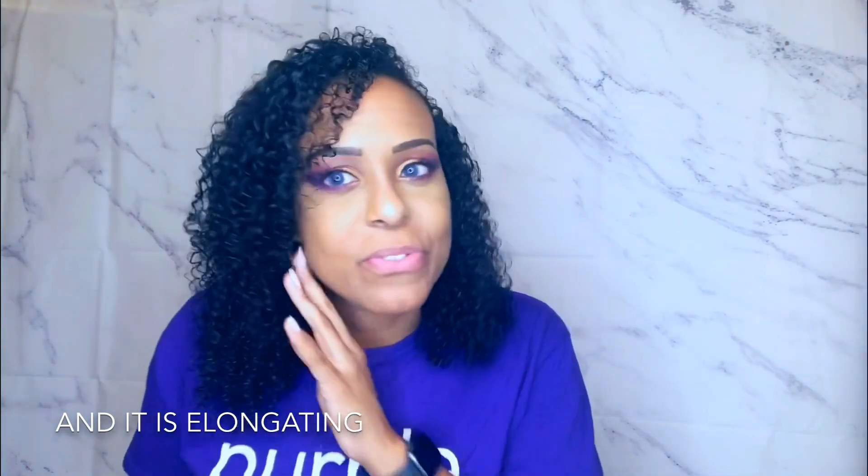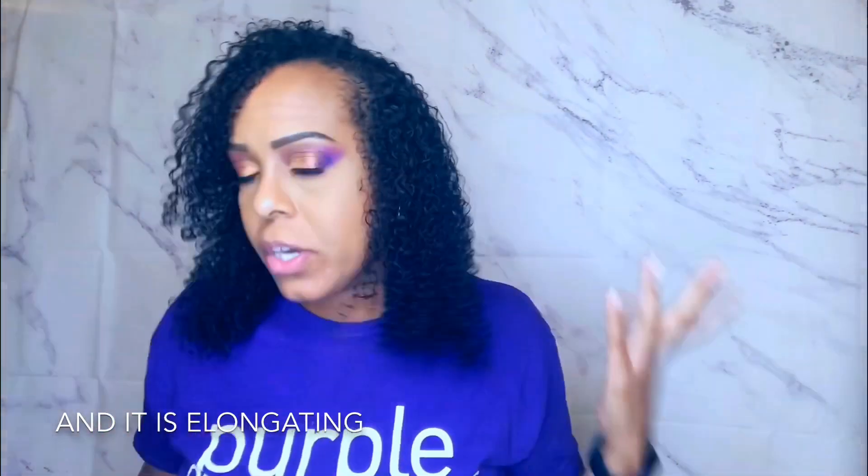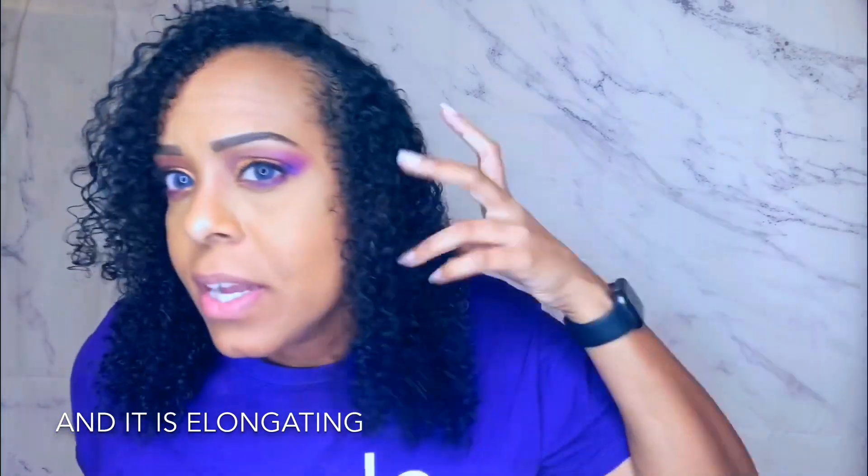Hey guys, so I am back — this is the final results. I must say, I love it. It does have actually a little bit of a hole to it, but I love it. It looks really good. My curls are super defined, they look shiny, and I did not use a gel — so I'm very impressed.